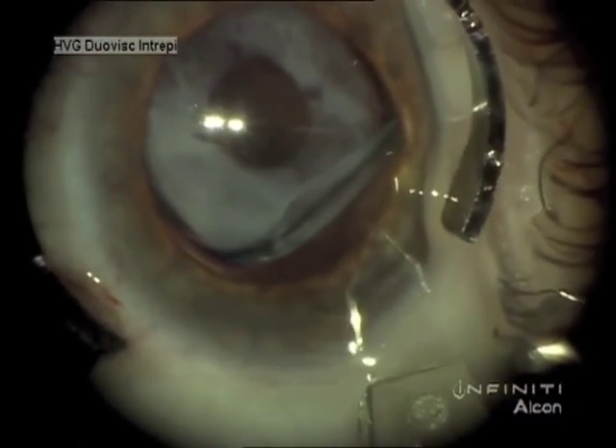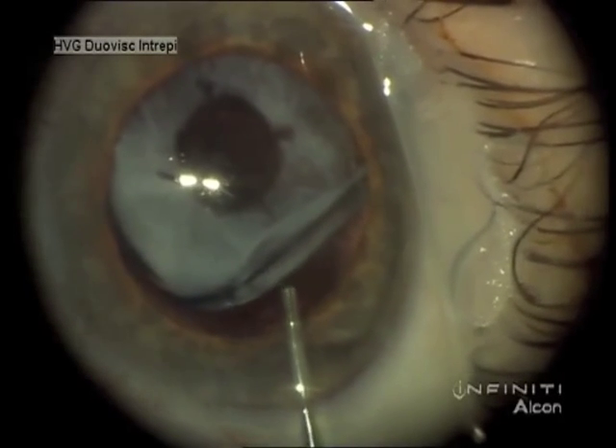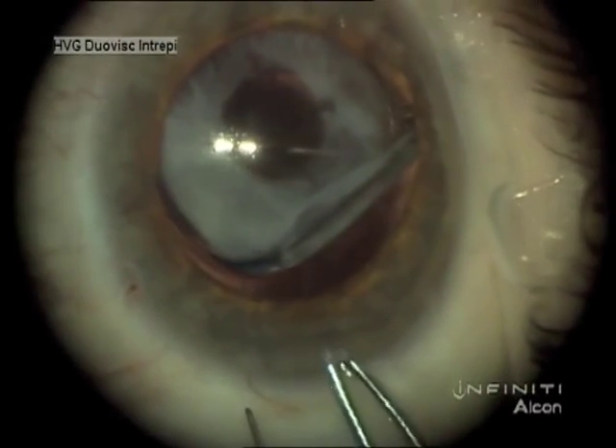One could also consider sulcus fixation, scleral suture fixation, or iris fixation. In the older age group with good endothelial cell count, I use the anterior chamber lens.